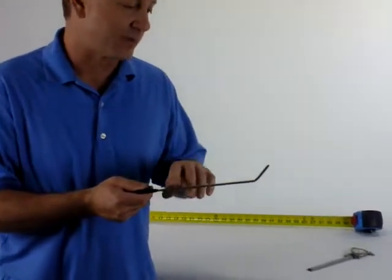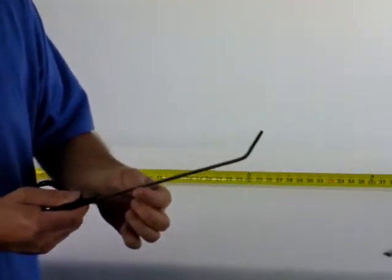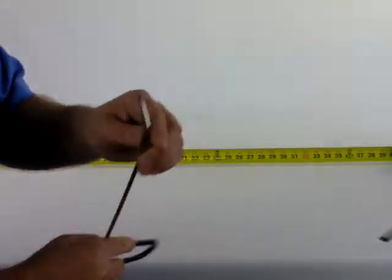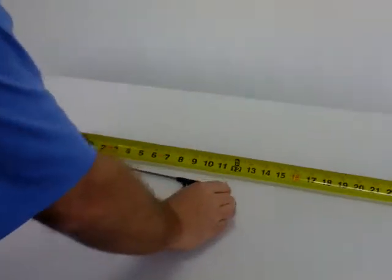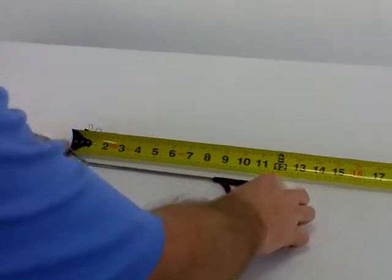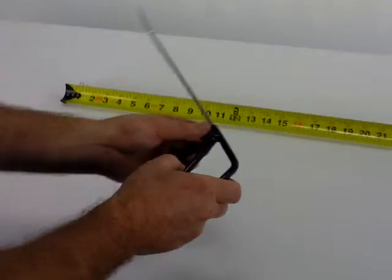Hello, Mike from B&D Innovated Tools. What I have here is a 3/16ths brace, 45-degree brace, has the thin tip on it. It's approximately 12 inches overall length with 9 inches of working length.